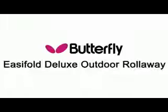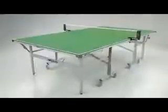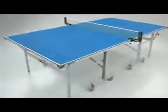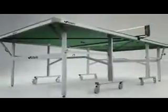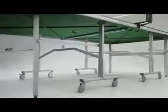Deluxe Outdoor Rollerway is a premium quality table tennis table for homes and gardens. Available in both blue or green, the EasyFold Deluxe's 12mm weatherproof top provides excellent playability and is virtually unbreakable. The top is constructed of the finest quality materials, protected by a strong steel frame and strengthened with metal bars. A perfectly level playing surface is guaranteed with height adjusters on each leg.